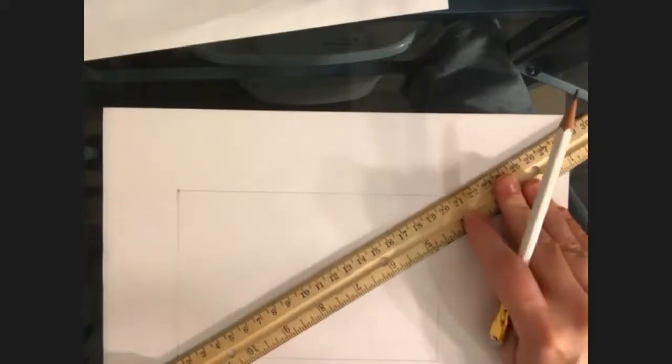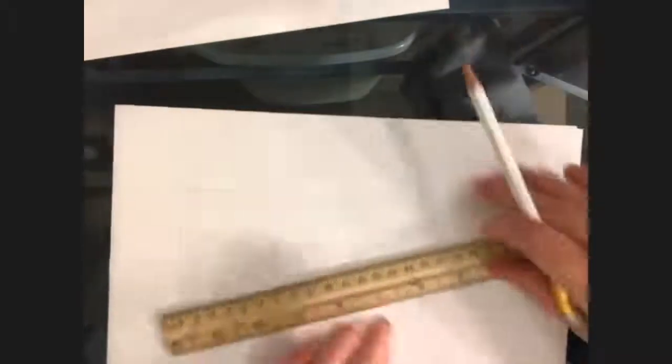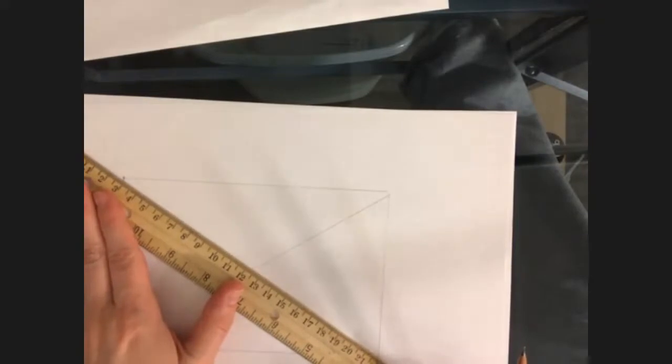So here's my rectangle. What I want to do from here is very lightly — you guys know your way around, I can see from your last posts — so you know how to draw lightly. I'm going to box here with our next guide.